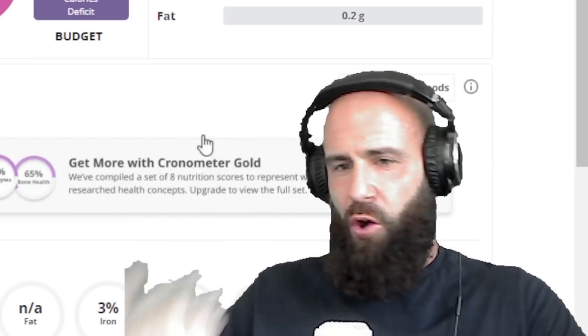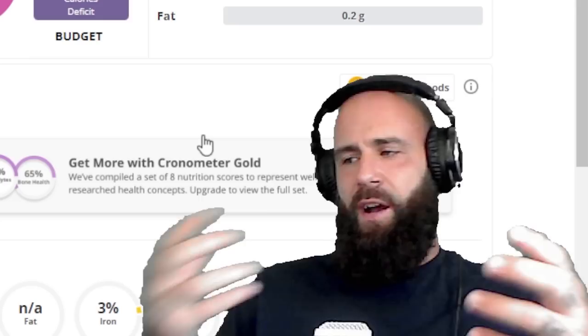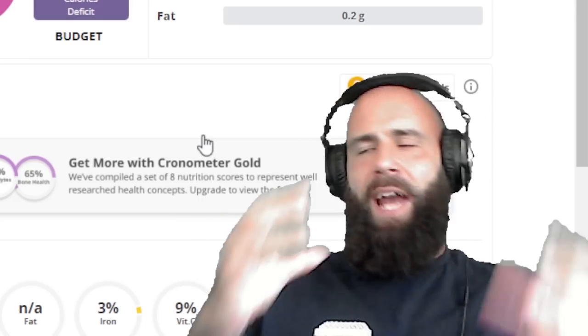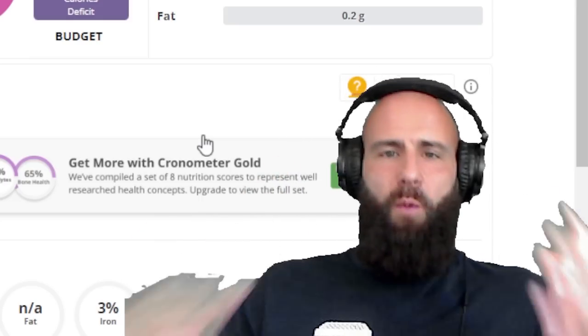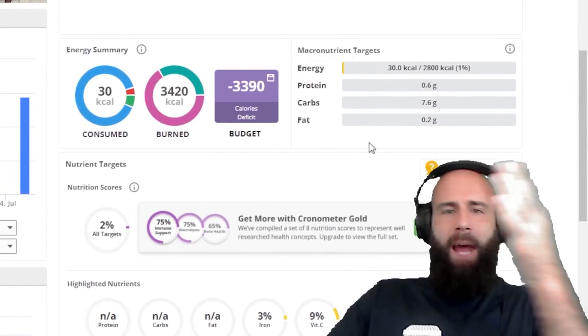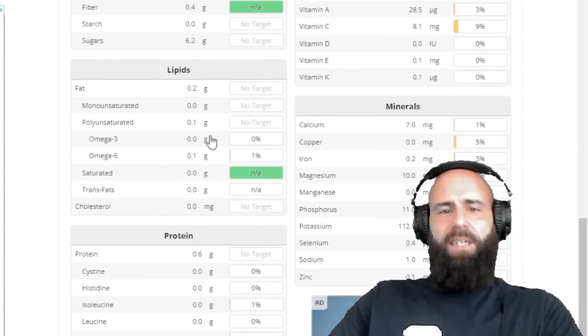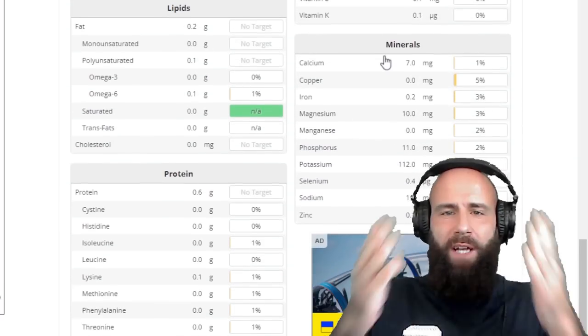Do you get it now? If you're eating raw tuna, you're not eating it for the carbs. You're eating it for the saturated fats, for the omega-3 fats, and for the proteins and all the micronutrients that come with it. However, if you're eating watermelon, you're simply getting seven measly carbs and absolutely no protein, no saturated fats, no omega-3s, and no micronutrients at all.